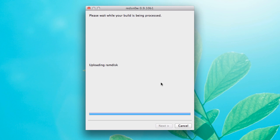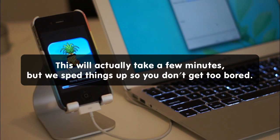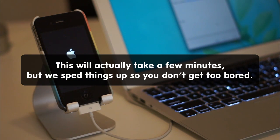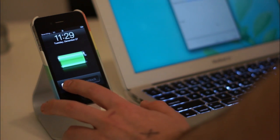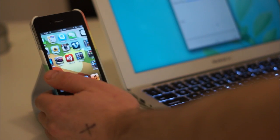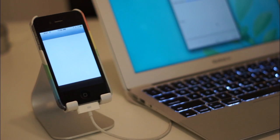Here comes the jailbreak on the iPhone screen. When the jailbreak is done and your phone's rebooted, you just have to unlock it. You should find on your home screen a new app called Cydia, which is the jailbreak app store. You're all done — you're jailbroken. Just launch it and you can start doing all the jailbreak stuff you ever dreamed of.